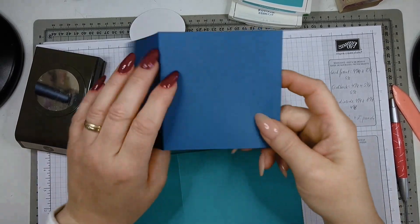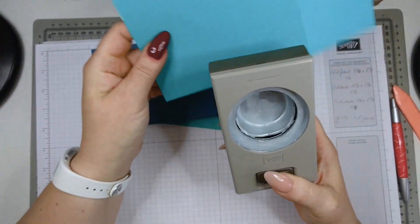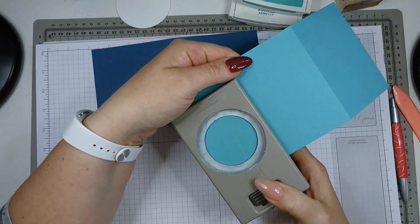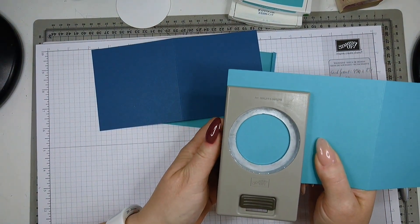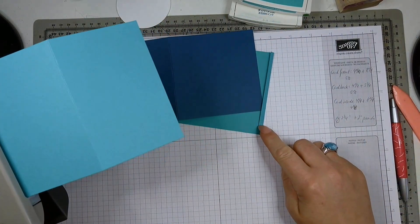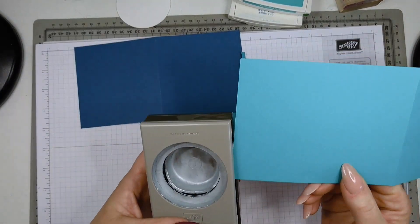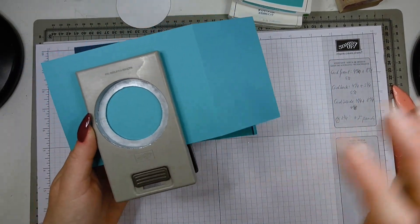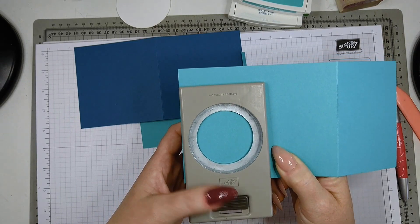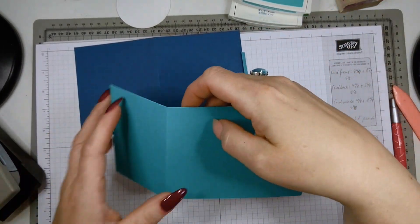Now I'll show you how to place the peek-a-boo hole. Take your card front and your two-inch circle punch and punch a hole. It doesn't matter which height you choose, but I push the cardstock in as far as I can and try to be relatively close to the left side, still leaving a tiny gap — about a quarter of an inch — for the flap I'll need to glue later. If you go too far right, the peek-a-boo won't work.